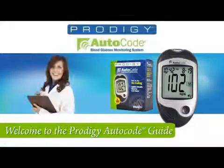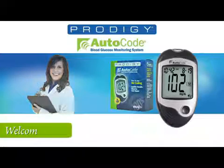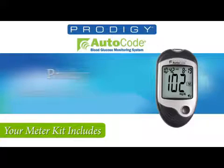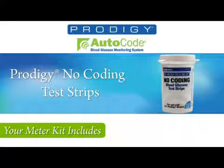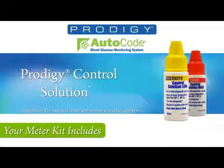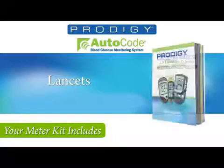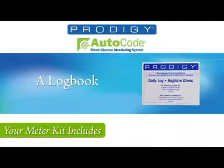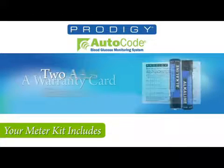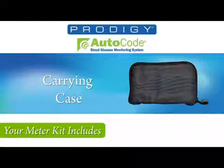Welcome to the Prodigy Auto Code Meter. Upon opening the box, you'll find inside the Prodigy Auto Code Meter, Prodigy No-Coding Test Strip, Prodigy Control Solution, a lancing device, lancets, printed owner's manual, logbook, warranty card, two AAA alkaline batteries, and a carrying case.